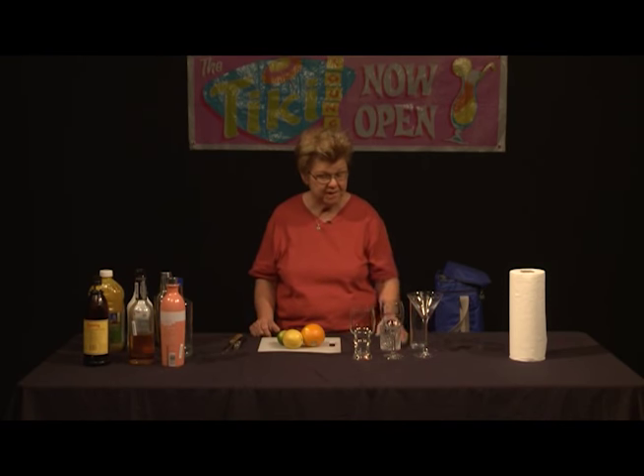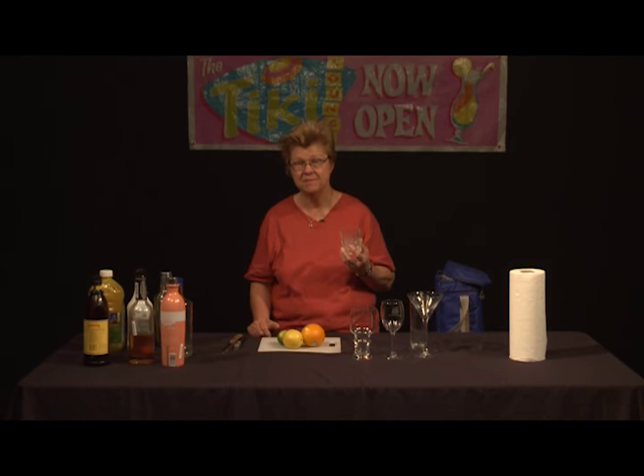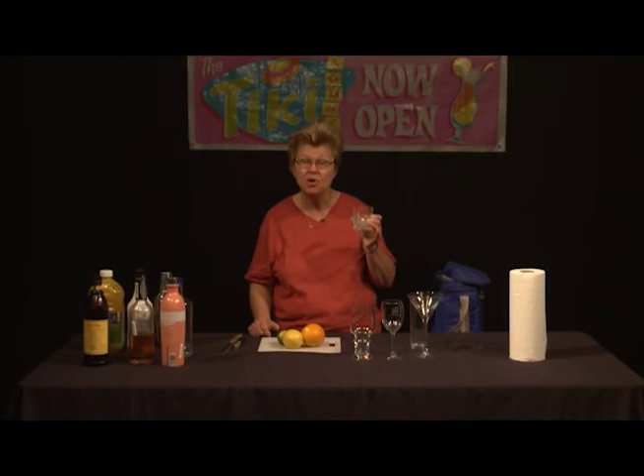The same could be said for the old-fashioned glass, which can be used to serve Negronis, whiskey sours, and all kinds of different drinks — including, of course, the old-fashioned. There are double old-fashioned glasses, but this particular one holds eight ounces of liquid and is the typical one used. It's a good all-purpose barware glass.